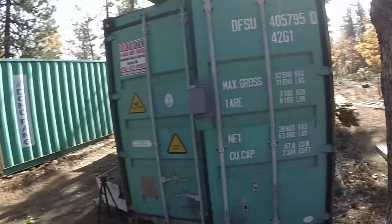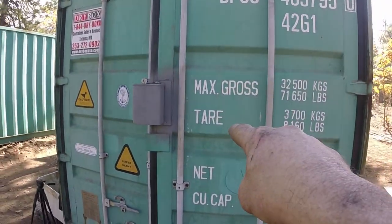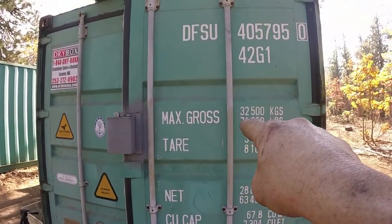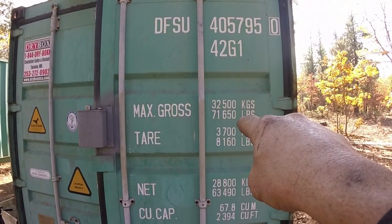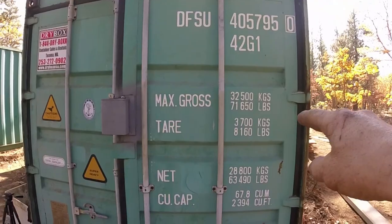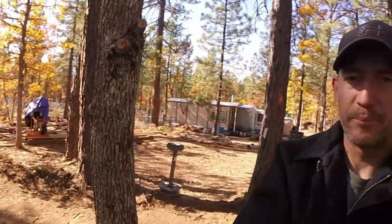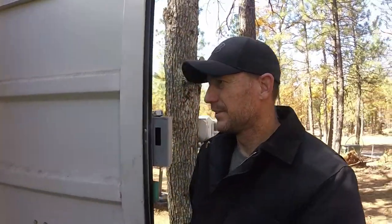I have to level this connex box out. The backhoe won't even come close to picking this thing up. The tare weight on the door — get a picture of this — tare weight means this box empty weighs eight thousand one hundred and sixty pounds, and the max it can hold structurally is seventy-one thousand six hundred and fifty pounds. By itself this box weighs eight thousand one hundred and sixty pounds, and I'm gonna pick it up with everything inside it — one man, no machine, no hydraulics.